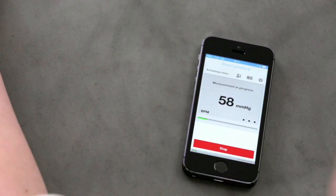Ready? Now simply press the button to start. On your smartphone, tap on the start button to launch the measurement.